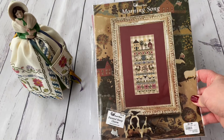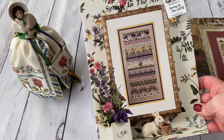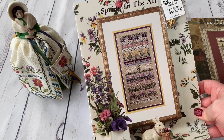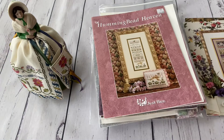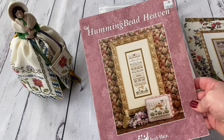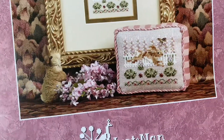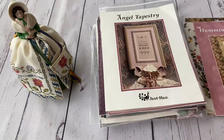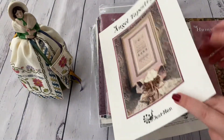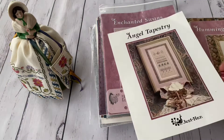The next one is Morning Song — I also think this was reprinted as it can be found in shops. Then I have Spring in the Air, which was a great wish and I'm very happy I found it. Then there's Humming Bead Heaven with a hummingbird and a bunny — you can make a small piece from it, and I'm just in love with this design. Then Angel Tapestry, which comes with a beautiful porcelain angel button.